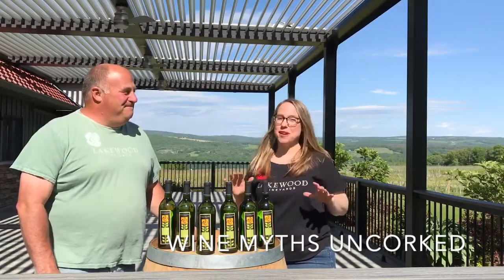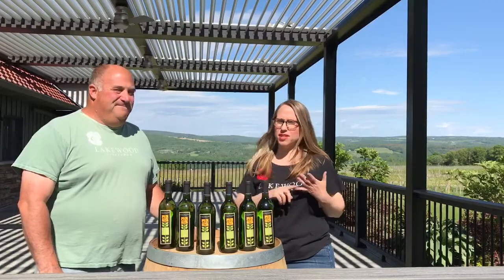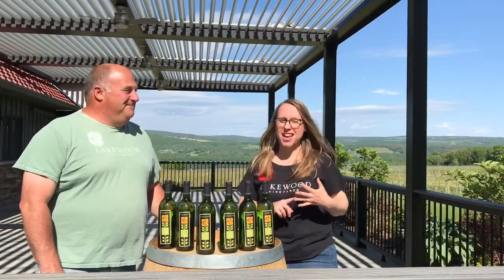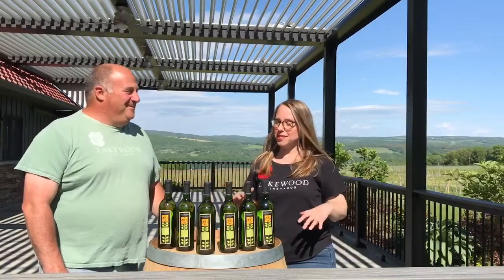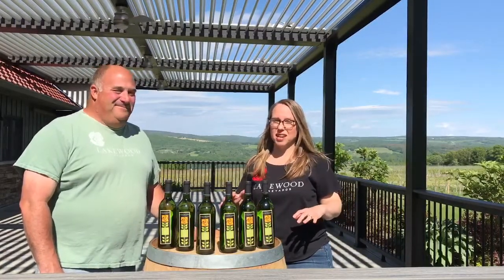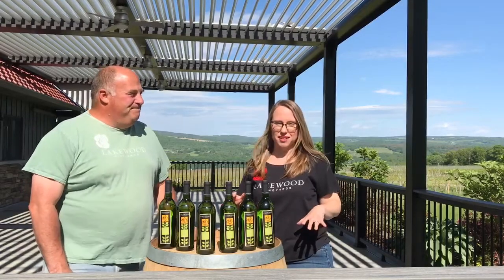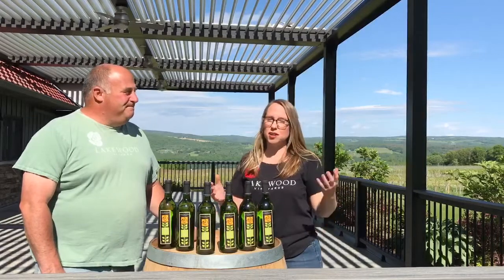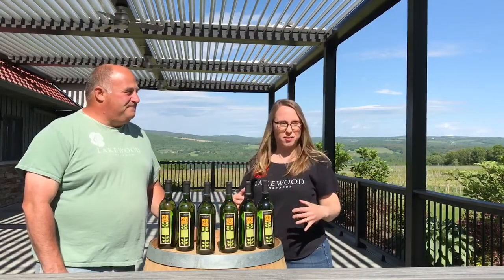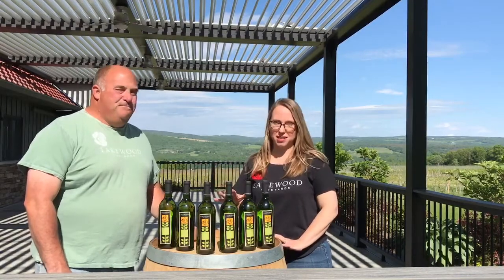Now in the great big wondrous world of wine there's a lot of information out there. Some of it's good, some of it's bad, and some of it's just a little bit questionable. So with these episodes we're going to discover the truth about all of those wine myths that have been circulating for years. We're gonna take questions that we hear in the tasting room, and we also encourage you to submit any wine questions you have via Facebook or Instagram, and we're gonna actually put these myths to the test.